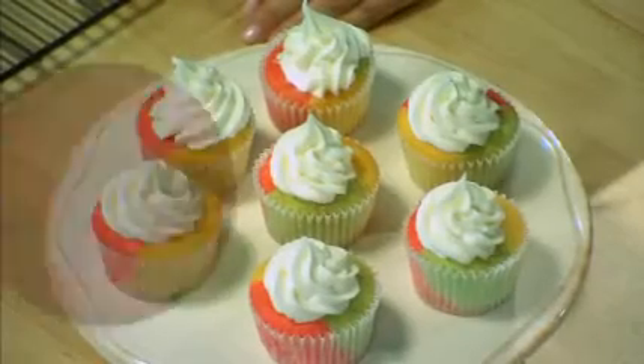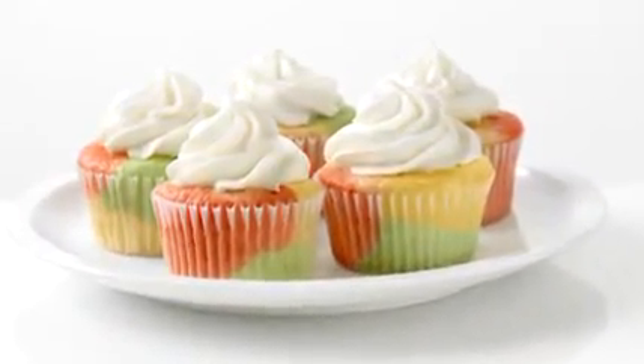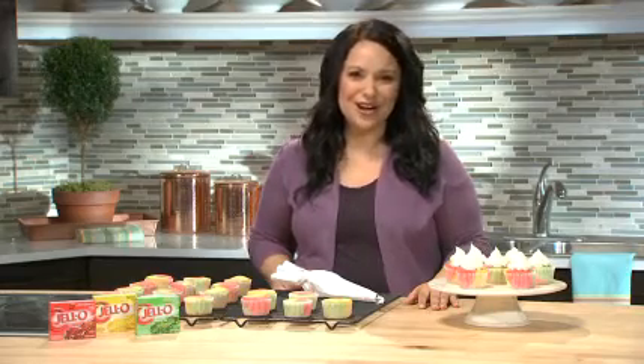How fun are these? Jell-O helps you achieve that cool tie-dye design and packs a burst of fruity flavor in every bite. For more Jell-O recipes, visit craftfoods.com.